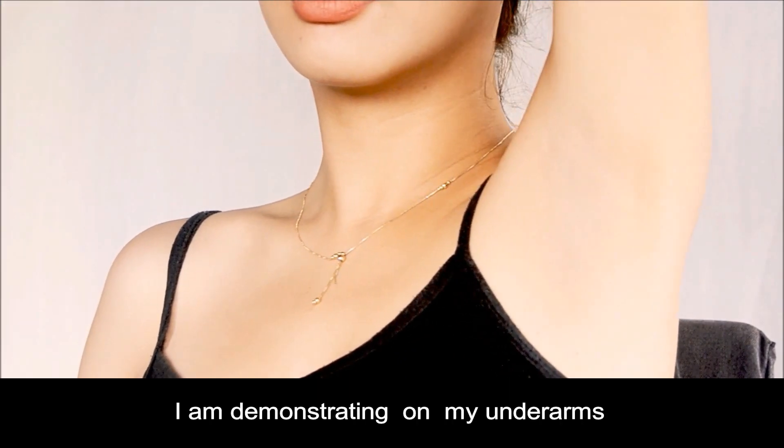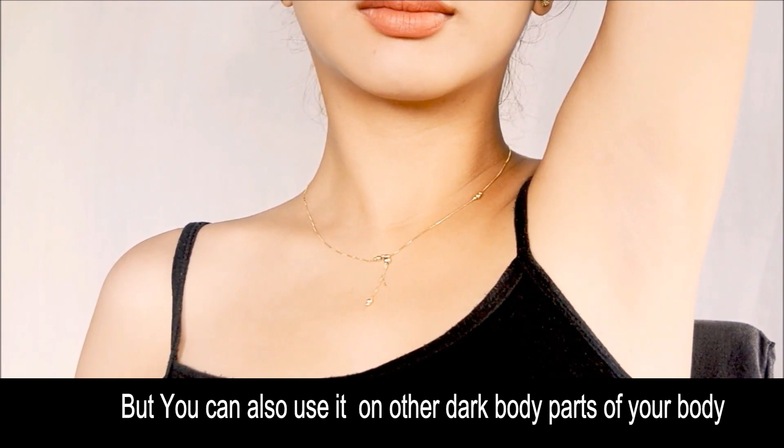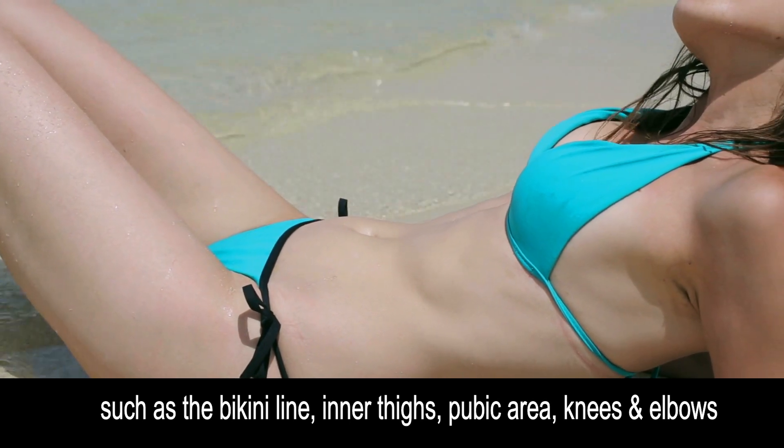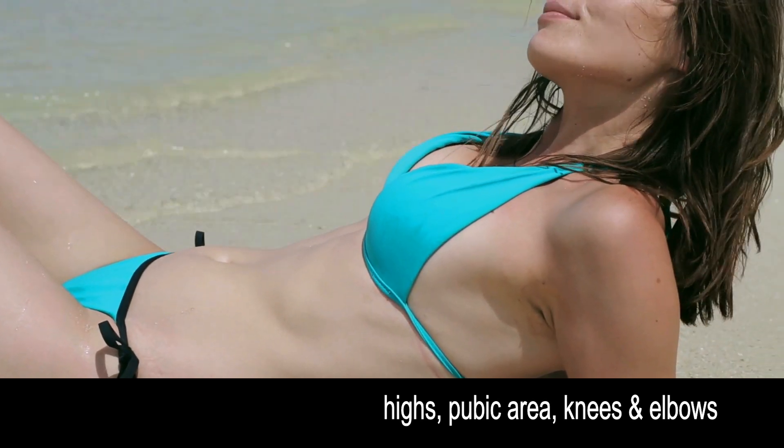I'm demonstrating on my underarms, but you can also use it on other parts of the body such as the bikini line, inner thighs, pubic area, knees, and elbows.